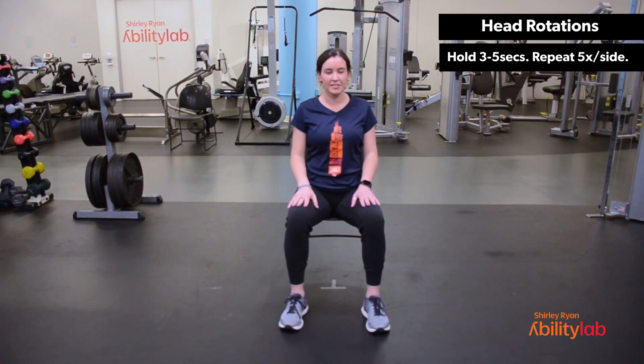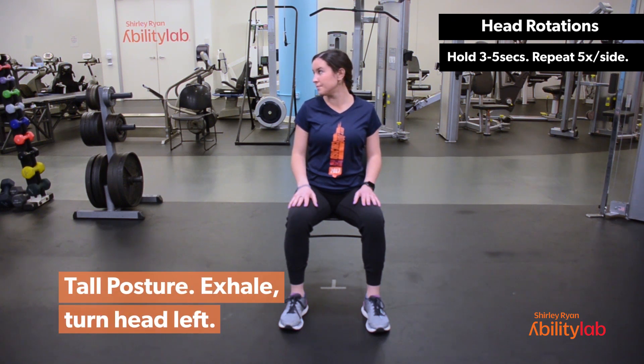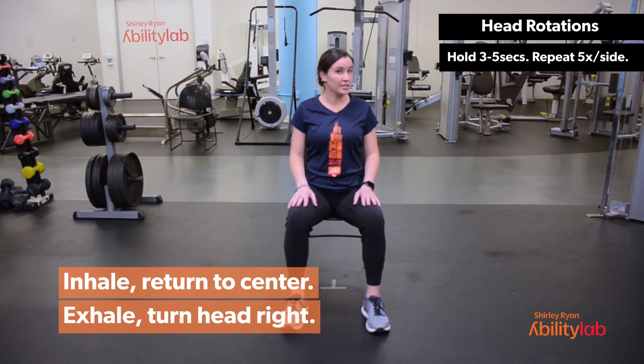All right, we're going to take a deep breath in. On the exhale, I want you to turn your head and look over your left shoulder. Inhale, back to center. And this time on the exhale, turn your head to look over your right shoulder.